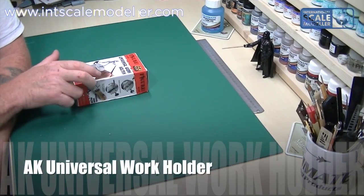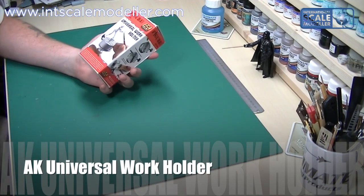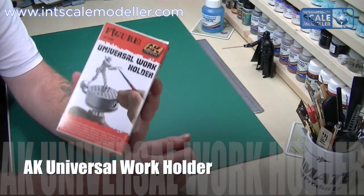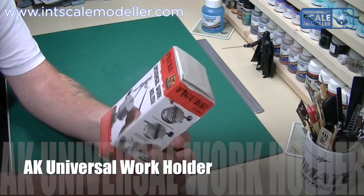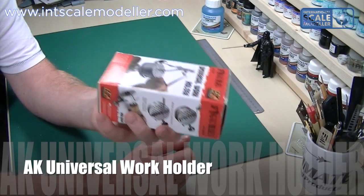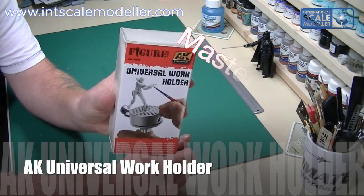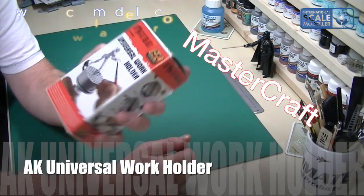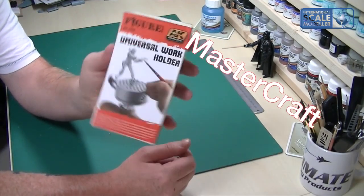Hi, welcome back to our International Scale Model. I'm Lee. Today we're going to do a quick review of the AK Universal Work Holder. I do believe this is made by another company and re-boxed by AK, a bit like their ammo — a lot of companies seem to be doing this at the moment.